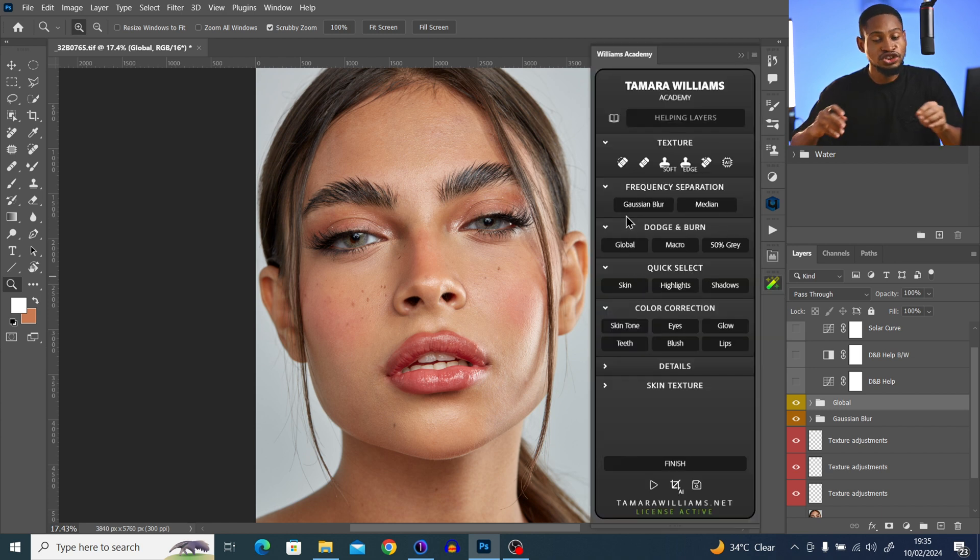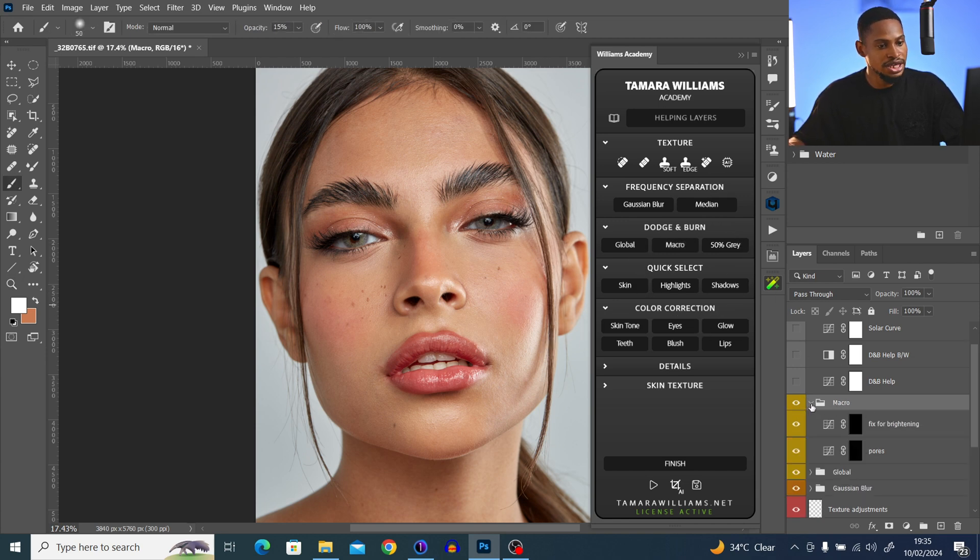I'll click on Macro Dodge and Burn to load it. Inside macro dodge and burn we have face brightness and the pores layer. If I paint with face brightness it makes the bright parts darker, while painting on the pores layer makes those spots a little bit brighter. So the pores layer is for brightening and the face brightness layer is for darkening. I'll undo that and set my opacity to about 50% with flow at about 1%, then click OK.